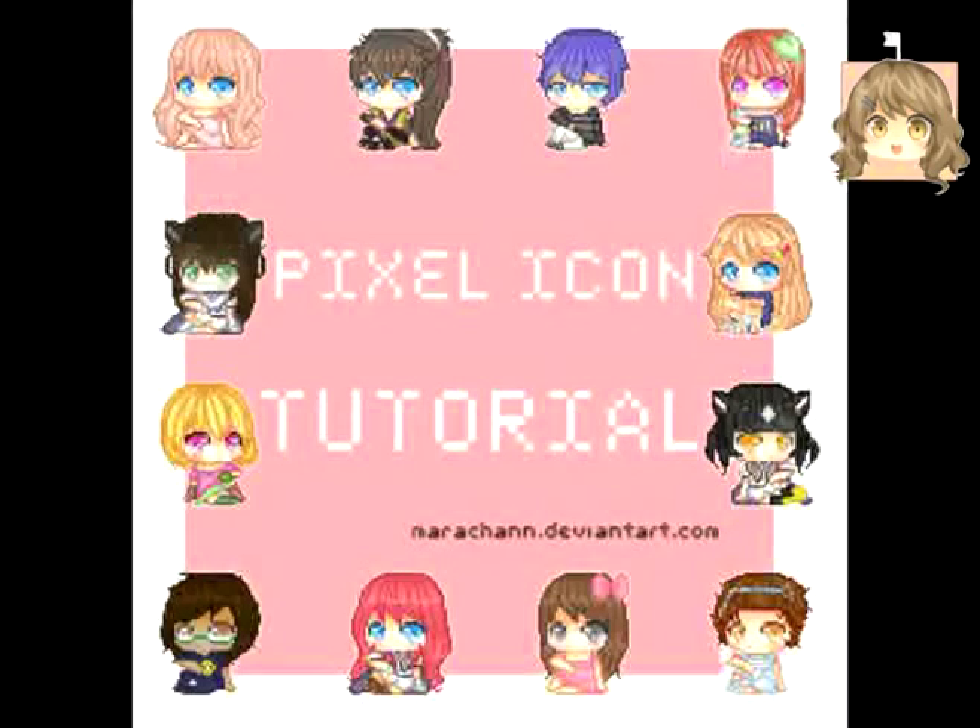I can't reach high notes! Hello and welcome to my tutorial of how to do a pixel icon. Some people told me about doing one a couple of months ago, so I'm here doing one.